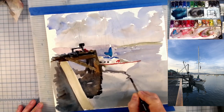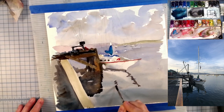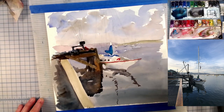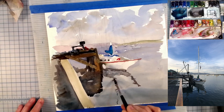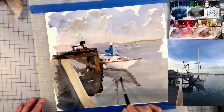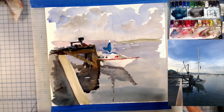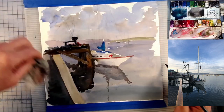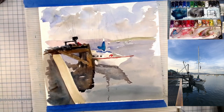I've got some darks mixed up and I'm going to get the outline of this sailboat — a little ripple on the water, here's the mast, here's the edge of the boat. I'm going to fill this in and use some of this blue — that puddle of blue that I've got mixed up. I don't want it to be too dark — I want it to stay lighter than the reflection of the dock but darker than the water around it.